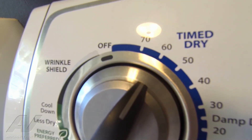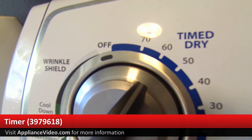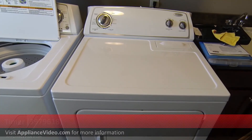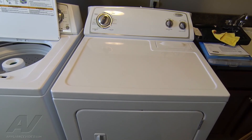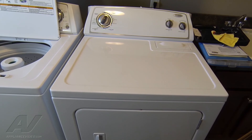The dryer has currently been running for roughly 10 minutes. As we can see, the timer has not moved off our original mark. So that basically confirms that we have a bad timer and we will go ahead and have to order that part to come back and replace it in order to fix this.